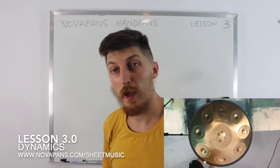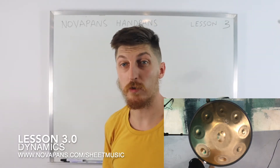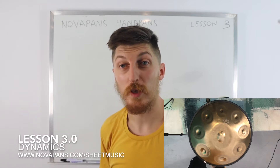Hello everybody, welcome to another handpan lesson by Novopans Handpans. I just had to change my shirt because I was sweating with all the excitement from the previous lessons. So here we are, Lesson Three.